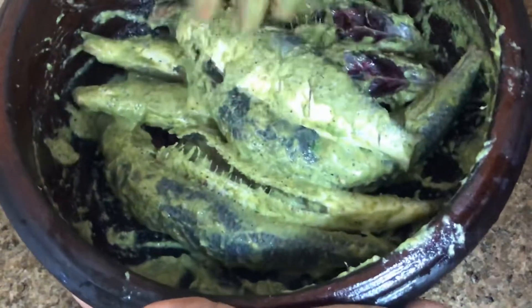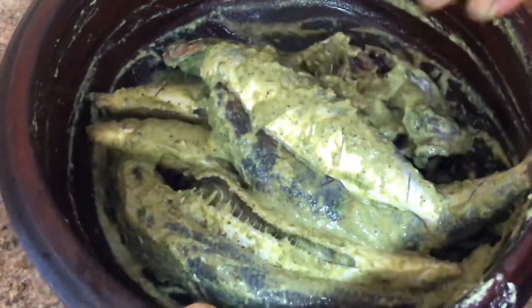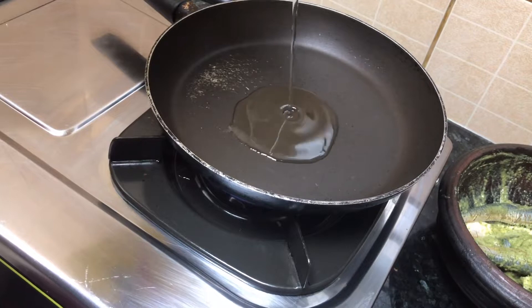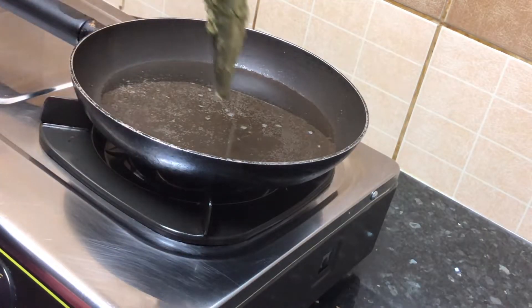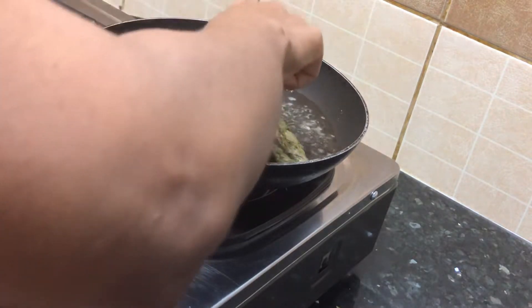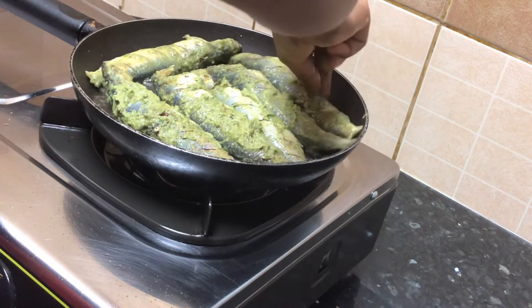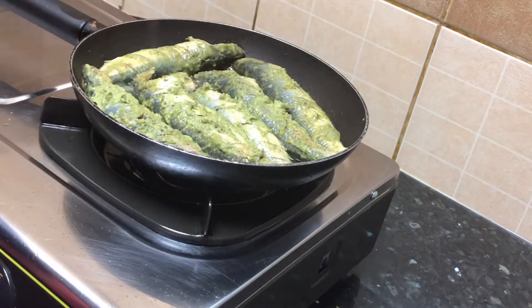Put your sauce into the pan. I will make the sauce for the masala. I will put the sauce on. I am going to take a little bit of water.